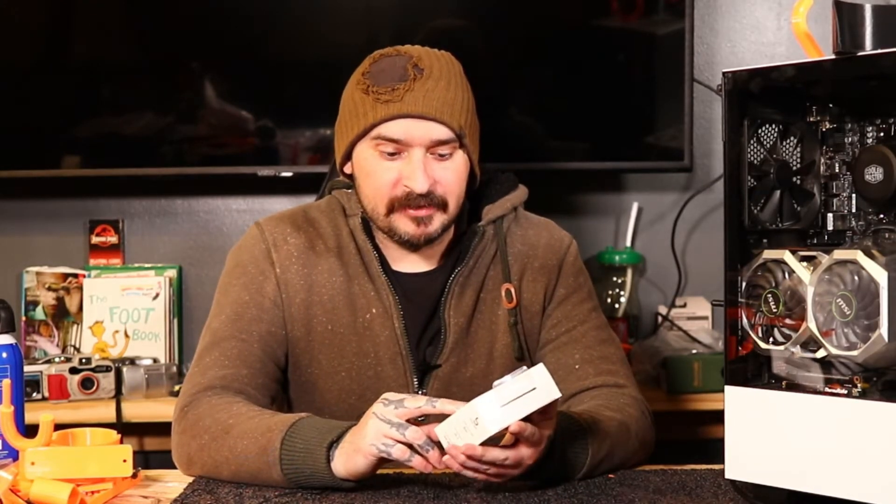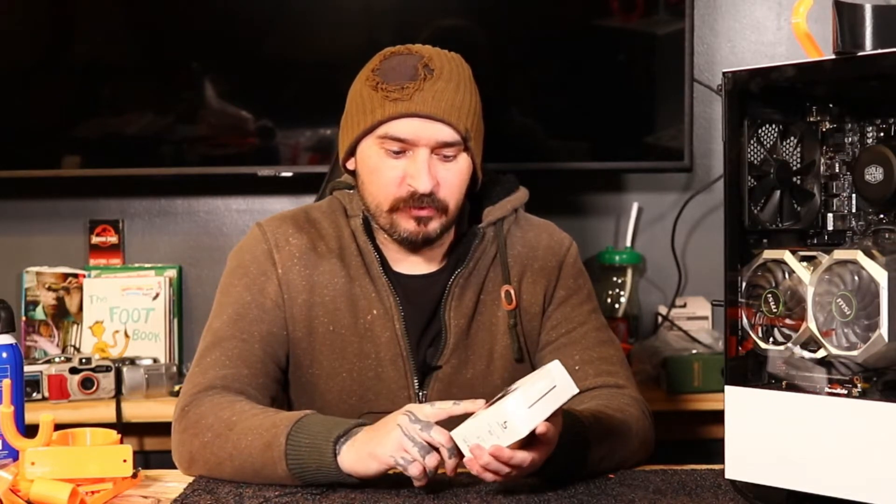This is by Bass Jaxx, Bluetooth True Wireless Earbuds. We're going to unbox them, see what you get. You can pick these up at Five Below for five bucks — what do you get for five bucks?